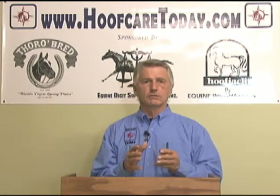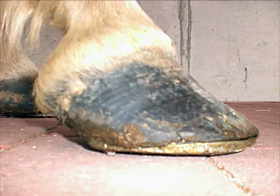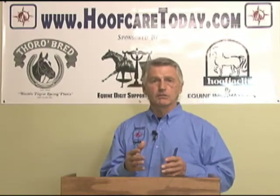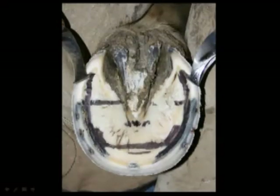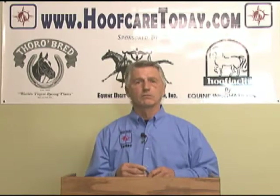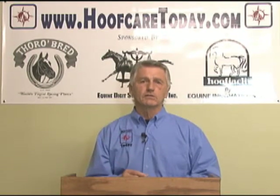Cases where more improvement was made were actually seen to reconstruct the foot differently — they recognized that something was going on with the hoof capsule and approached it differently. That's why the mapping and the hoof balance that we see today is critical to both the prevention and the treatment of navicular disease.